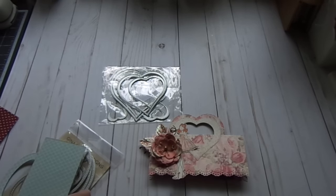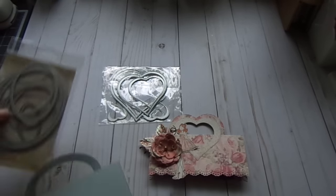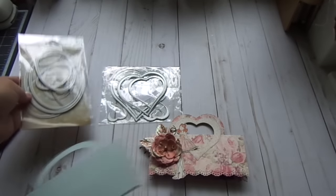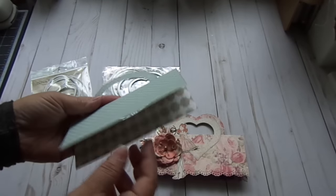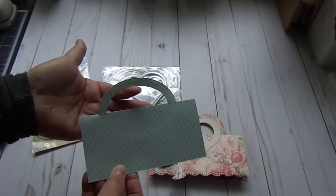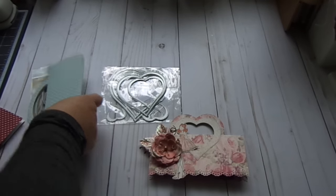I made this one using a different die, so again as you can see you can use any of your Framelits dies. This one's not decorated but you can see how it creates a different handle. I'm going to show you how to do this.